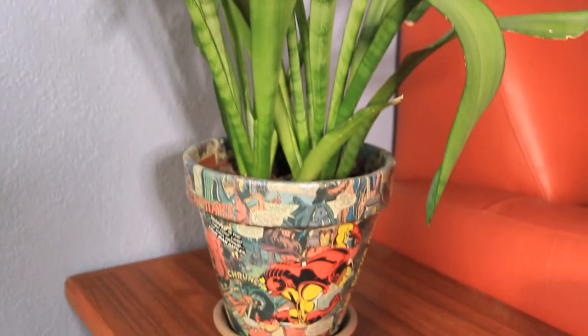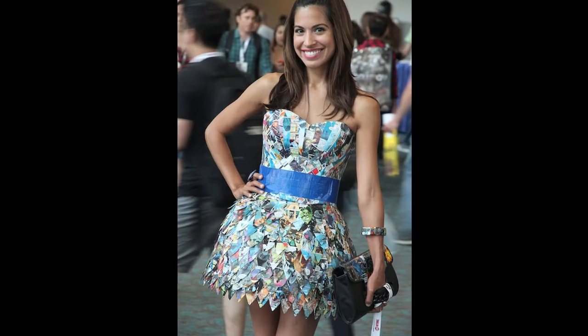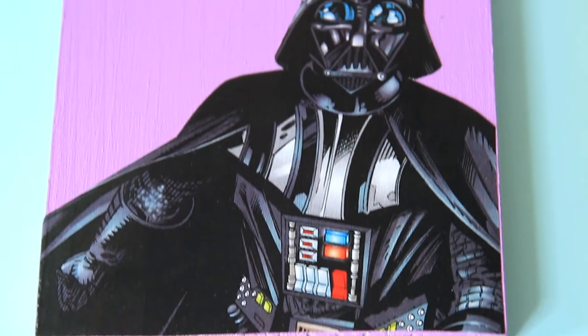I love decoupage crafts. I've decoupaged throughout the years frames, pots, accessories, and even clothing. It's really easy to learn and this DIY is the perfect introduction to the world of decoupage. So let's make some comic book wall art, shall we?